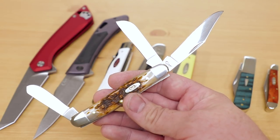Most of their pocket knives use their proprietary TrueSharp stainless steel, but a few can still be had in CV or chrome vanadium steel for those who like a traditional carbon steel blade.